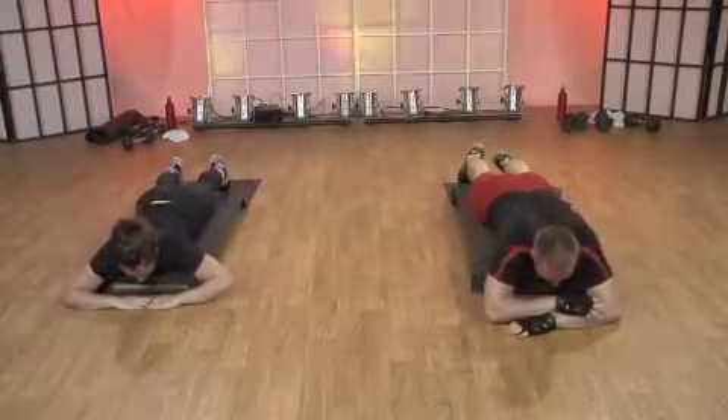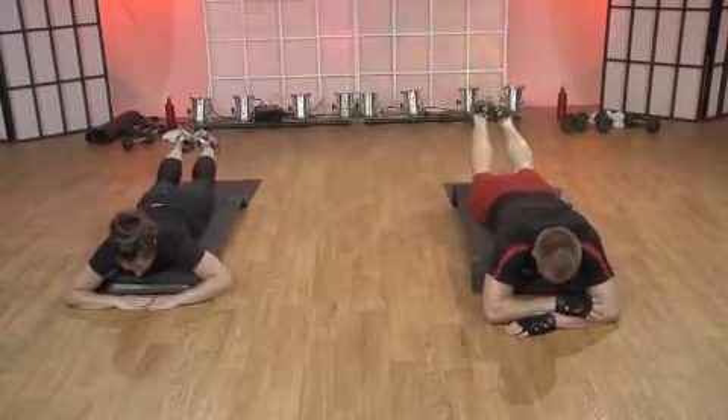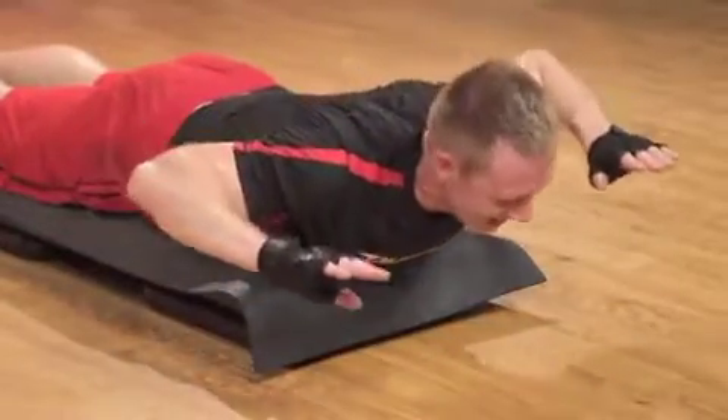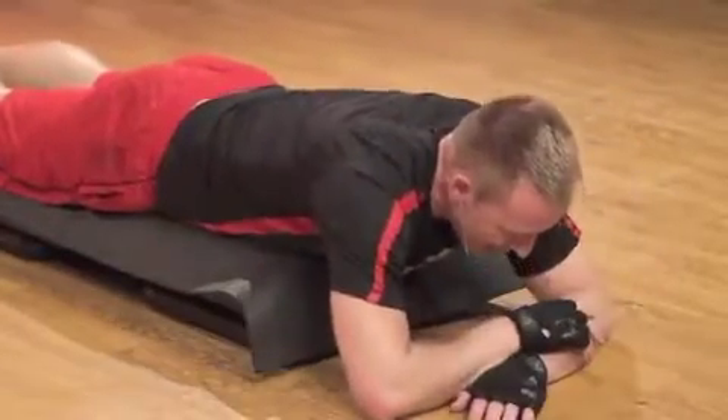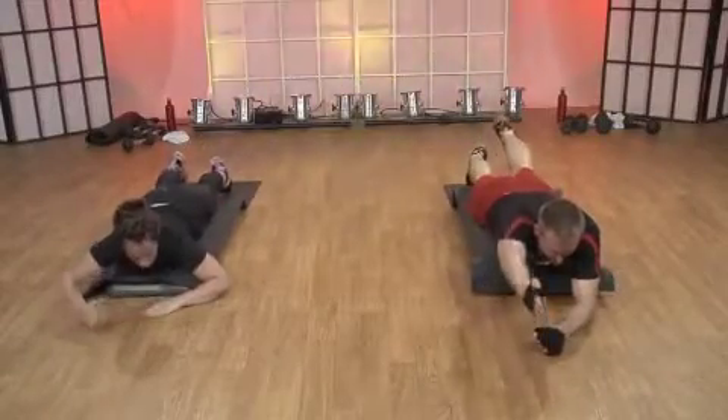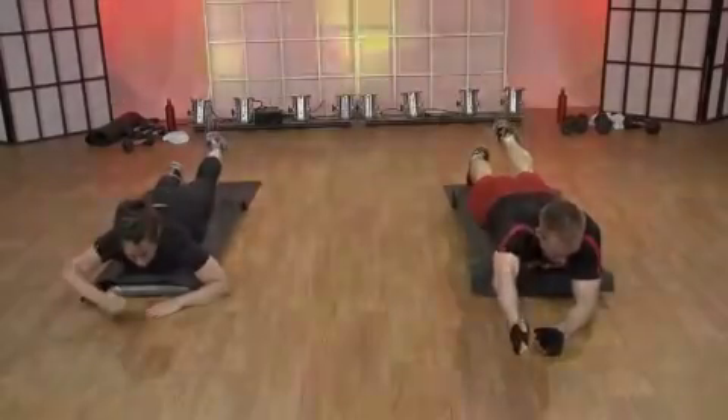Elbows are wide. Lower body. Lower body. Upper body. Nice. Lower. Now, one arm and then opposite leg. Up, up. Down, down. Thank you.